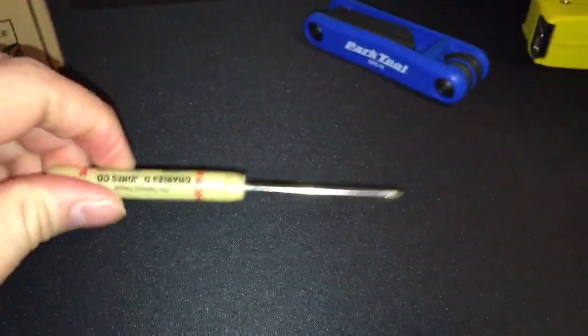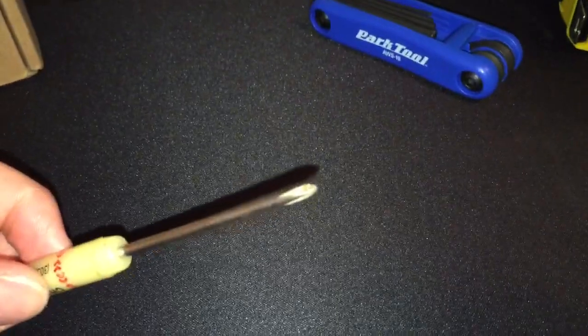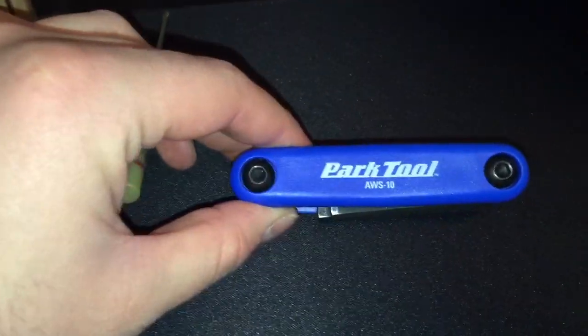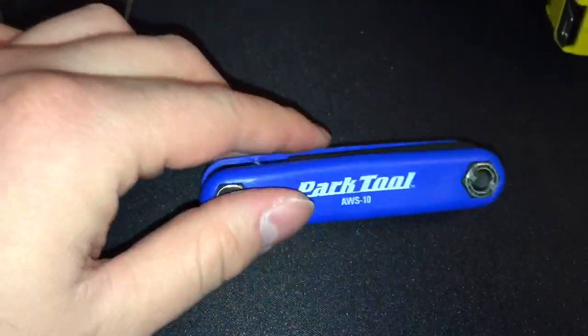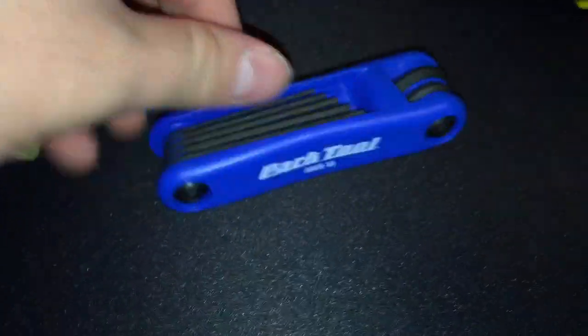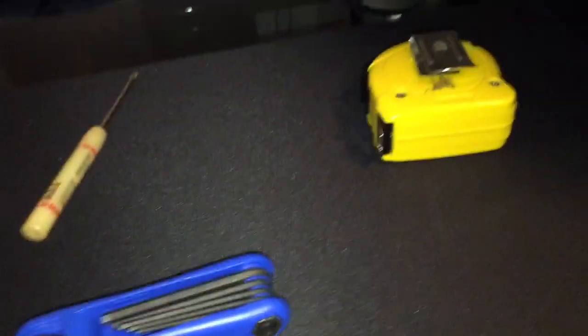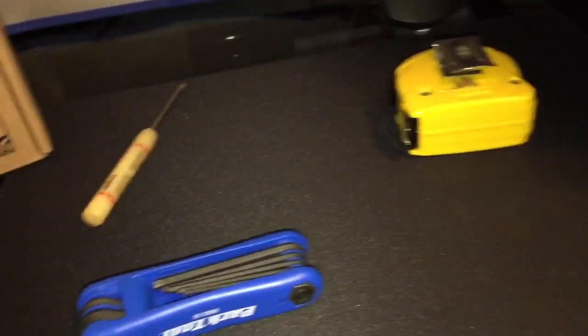Before I get into that, I just want to mention some tools here on my desk. This is a number one size Phillips screwdriver — it will also work as a number zero since it has a fine point. We're also going to need a park tool, which you can buy at DansCompOnline.com. You're going to need a one and a half millimeter Allen key and a two millimeter Allen key.